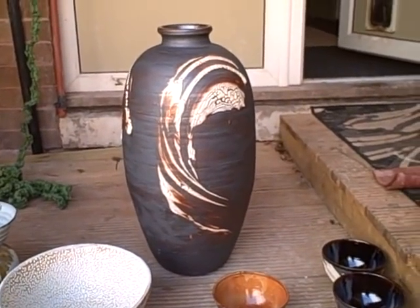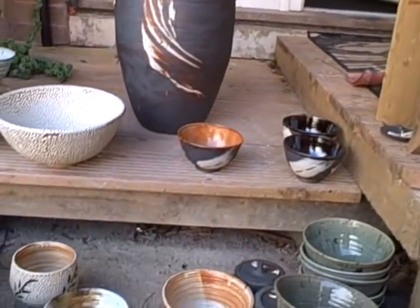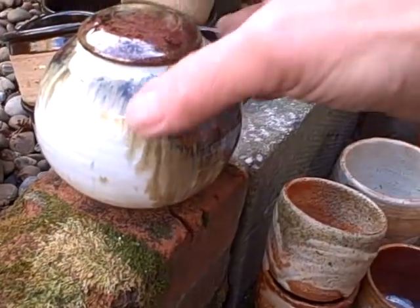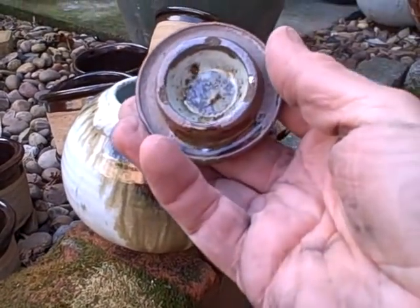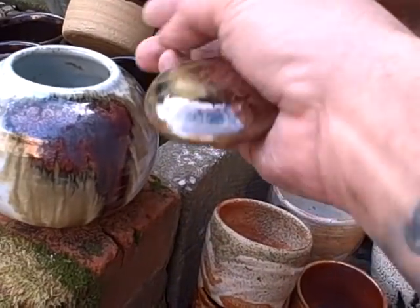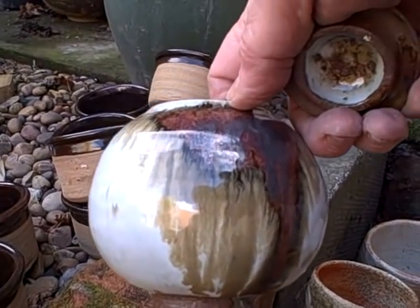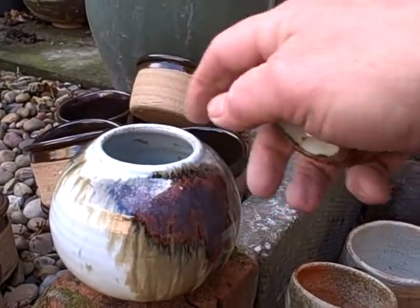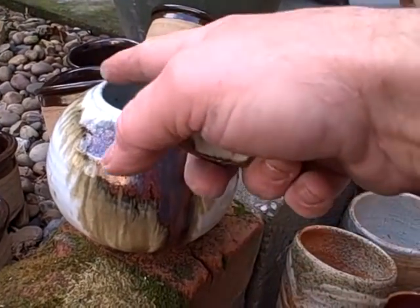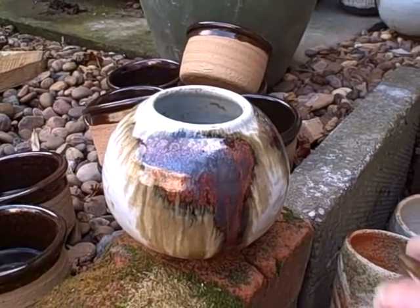So all in all quite a good result. One more here which is quite a nice example of a nuka. These are fired separately — that's fired on a shell, so you get a nice rim. You get two pots for the price of one. If I left that unglazed it would just be a caddy, a functional pot. But that's quite a nice decorative piece on its own.